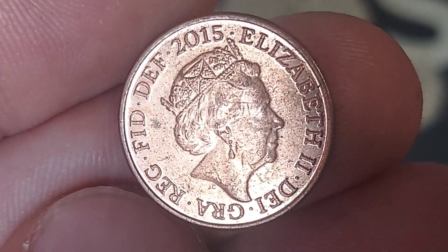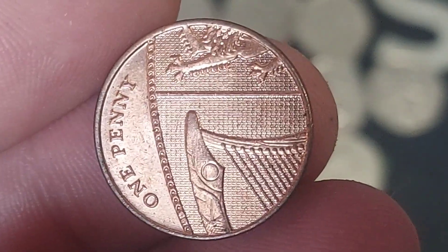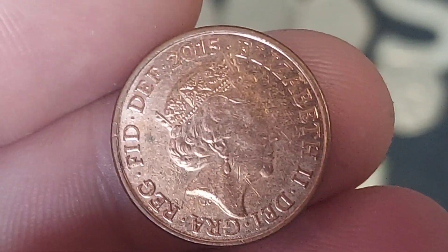But you will need it if you want to complete those date runs, where you own every single version of every single year that your coin was released. If you have a coin at home and want to see it in a video like this, comment it below. Enjoy your Sunday, stay safe, and as always guys, thanks for watching.